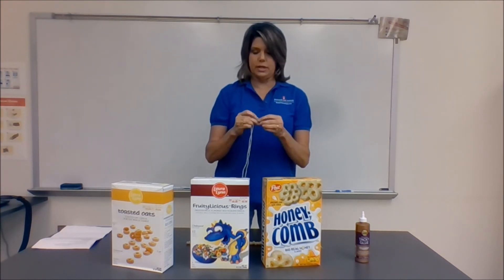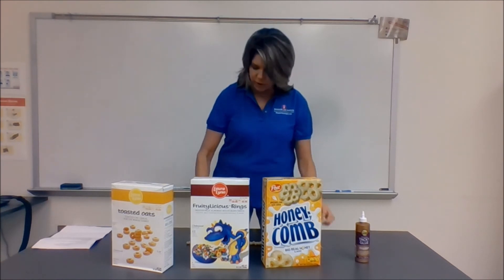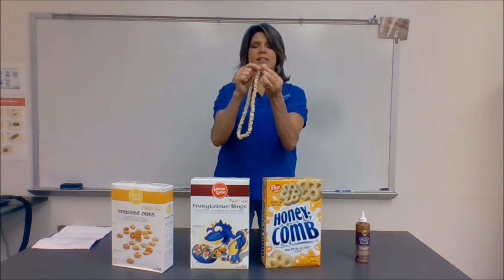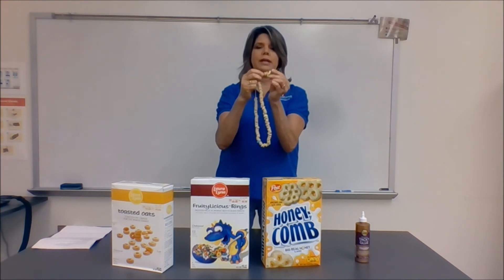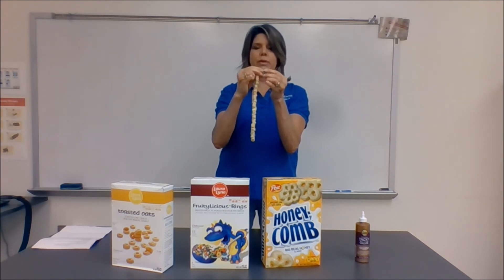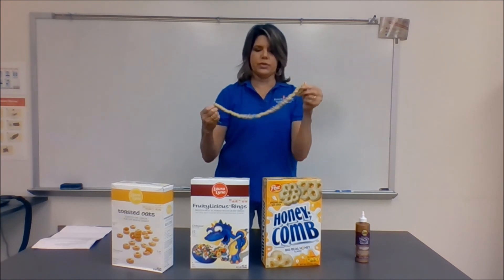You will have directions for this too. I put all the cereal in bowls. Here's the finished necklace: the Honeycomb is the sun. Each Cheerio represents approximately 30 million miles. Then you have Mercury, 30 million miles, Venus, 30 million miles, Earth, 30 million miles, and Mars. Then there's a pretty big space, followed by Jupiter, Saturn, Uranus, and Neptune at the end.